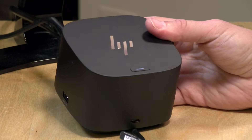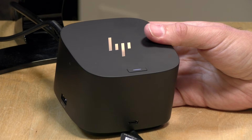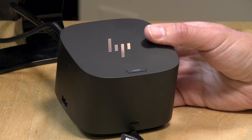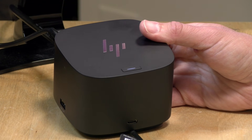Hey everybody, it's Lon Seidman. We're taking a look today at a Thunderbolt dock from HP — their Thunderbolt Dock G2. While it has some features unique to HP computers, it will work with any device that supports Thunderbolt. I want to let you know in the interest of full disclosure, this came in on loan from HP, so when we're done with this it goes back to them. All the opinions you're about to hear are my own. No one is paying for this review, nor has anyone reviewed or approved what you're about to see before it was uploaded. So let's get into it and see what this docking station is all about.